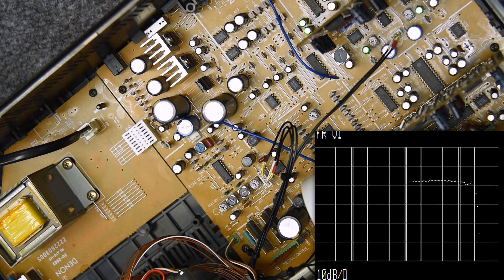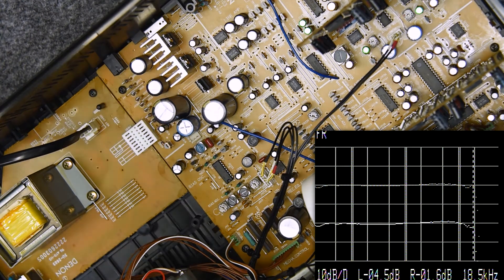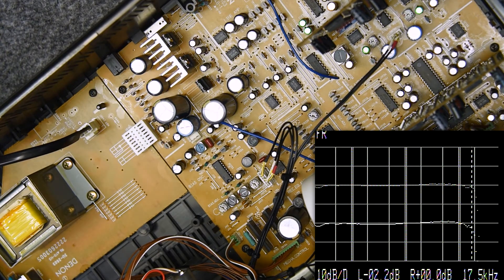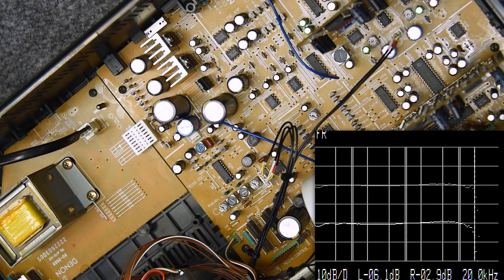I'm just making all kinds of different tests here. Here's a full frequency response test. The bass is fantastic — at 20 hertz, it's right around minus 1 dB. Excellent bass response. Up here in the 18 kilohertz range — these are the steps my instrument shows; it doesn't show 19, it shows 18.5 — I'm a little bit off on that left channel, so I keep working on it. The right channel goes right out to 20 kilohertz, which exceeds the factory spec.